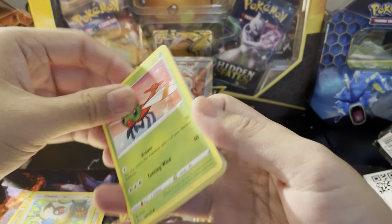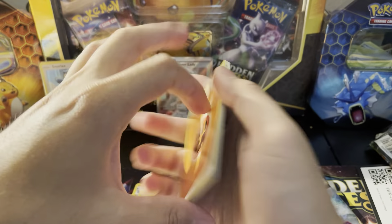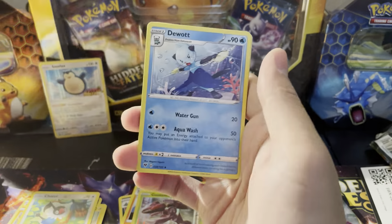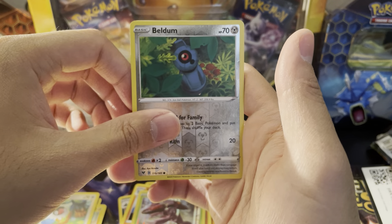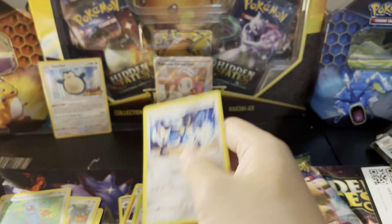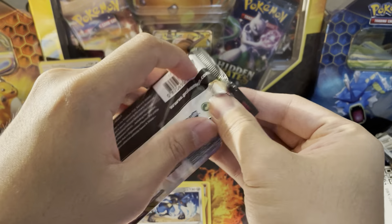What do we got here — code card for y'all. We have a Fairthorn, a Karrablast, a Yanma — Beldum is a reverse and then Lucario for the rare.